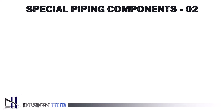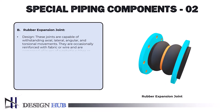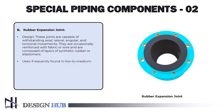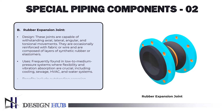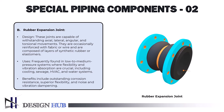The second type is rubber expansion joints. These joints are capable of withstanding axial, lateral, angular, and torsional movements. They are occasionally reinforced with fabric or wire and are composed of layers of synthetic rubber or elastomers. They are frequently found in low-to-medium pressure systems where flexibility and vibration absorption are crucial, including cooling, sewage, HVAC, and water systems. Benefits include outstanding corrosion resistance, superior flexibility, and noise and vibration dampening.